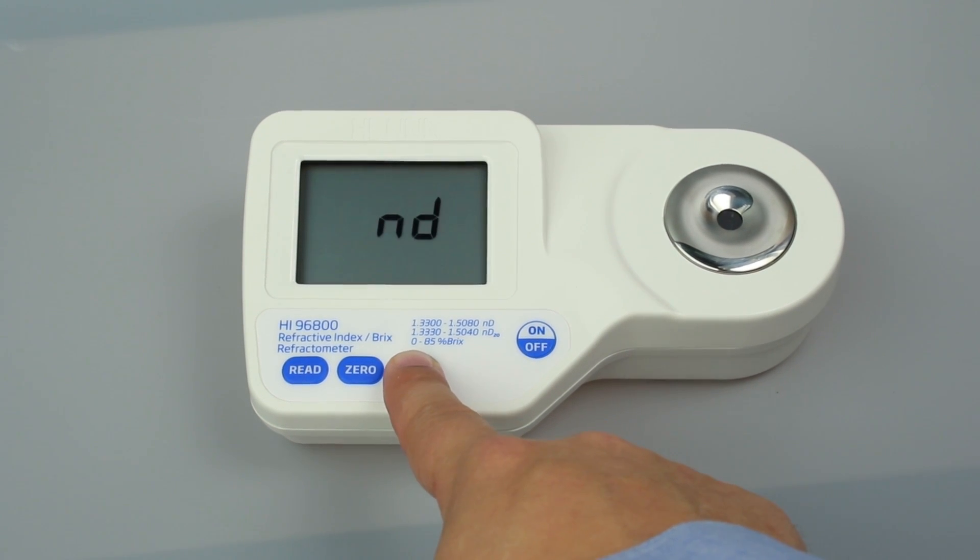Once you have your preferred temperature unit, press the Range key to change the measurement unit. This meter measures in refractive index, temperature compensated refractive index, and percent Brix.